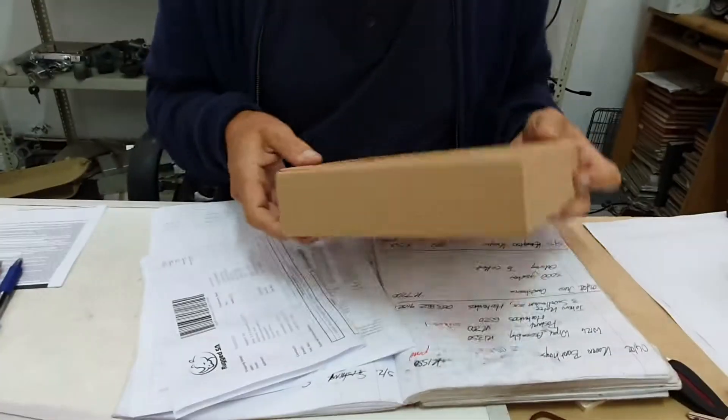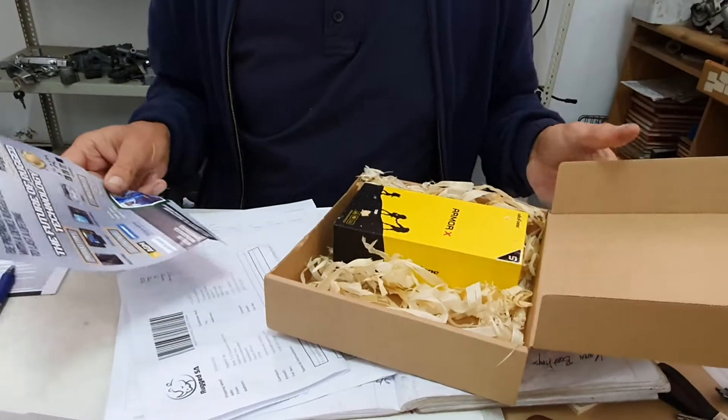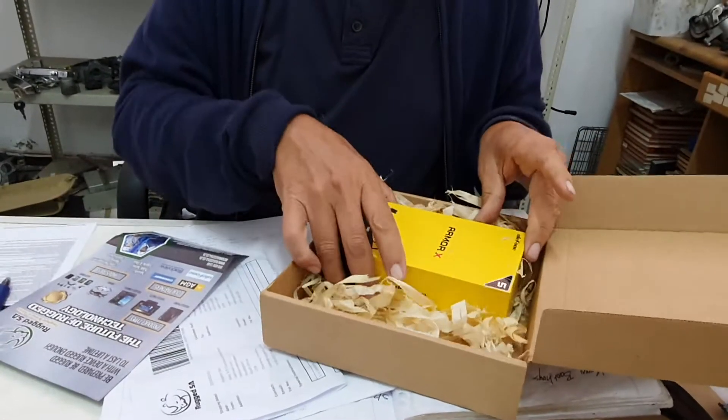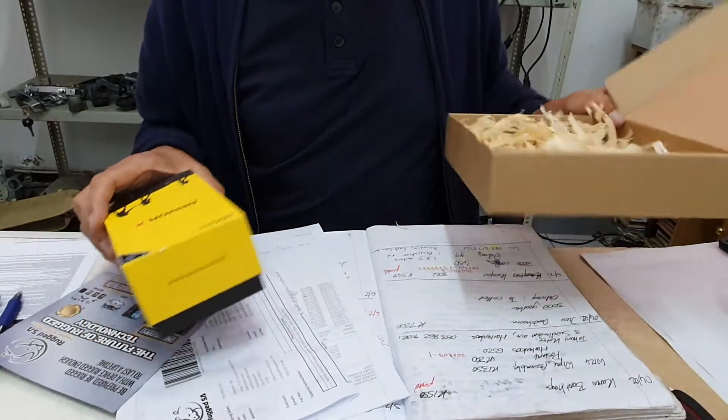Let's have a look — very nice little box, some sawdust. Very nice, nice packaging, nice packaging indeed.